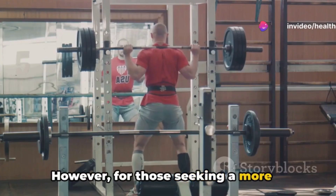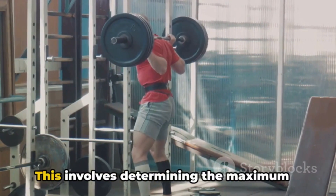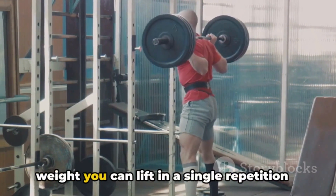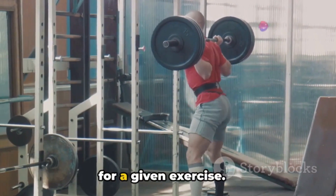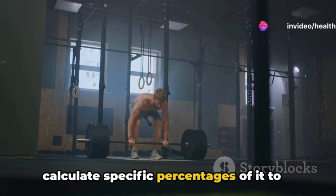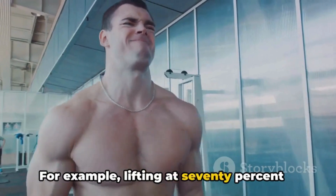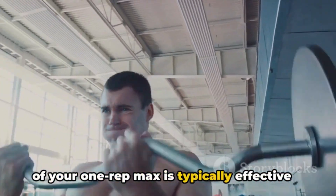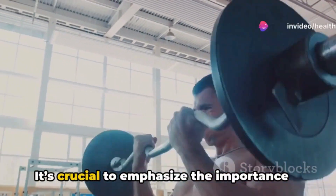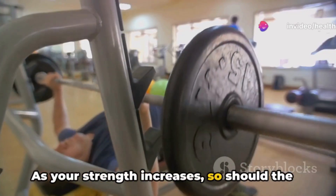For those seeking a more scientific approach, the one rep max method offers precision. This involves determining the maximum weight you can lift in a single repetition for a given exercise. Once you know your one rep max, you can calculate specific percentages of it to align with your training goals. For example, lifting at 70 percent of your one rep max is typically effective for muscle growth.